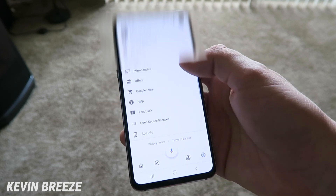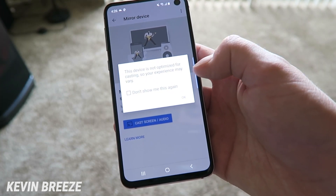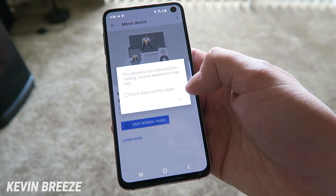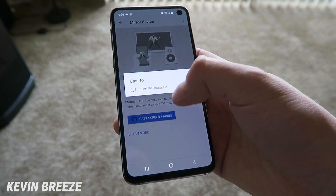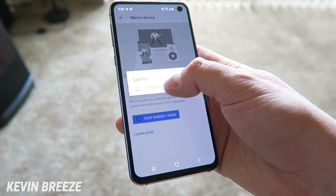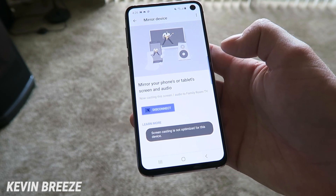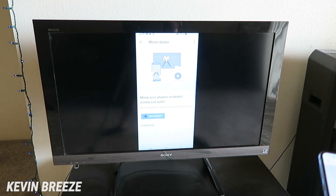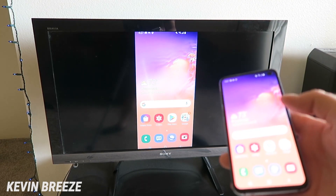Then scroll down until you see 'mirror device' and tap on that. It's going to say that this device is not optimized for casting so your experience may vary — that's alright. Tap on OK, then tap on 'cast screen / audio', and then tap on that so that it connects to your specific device. It says again that it's not optimized.